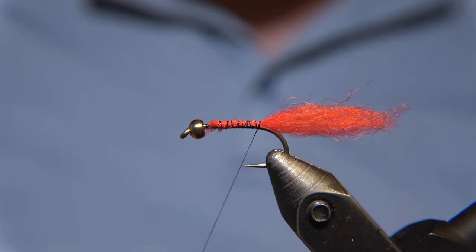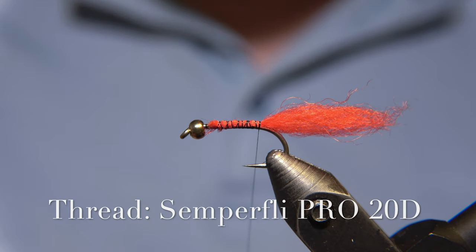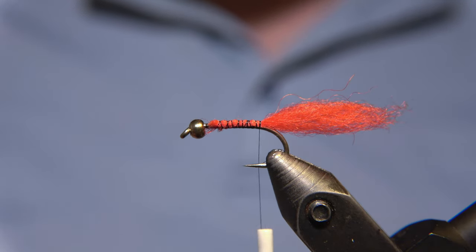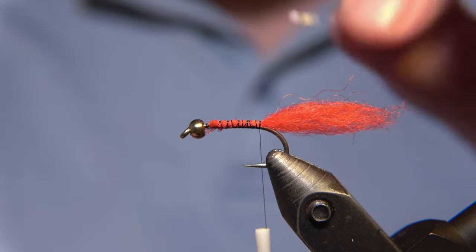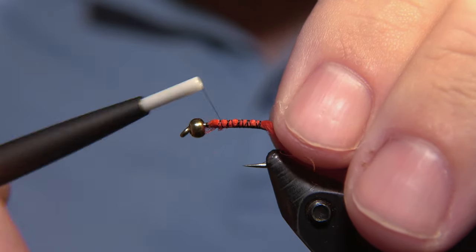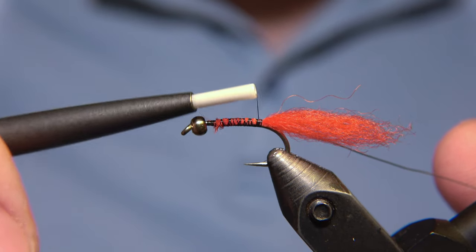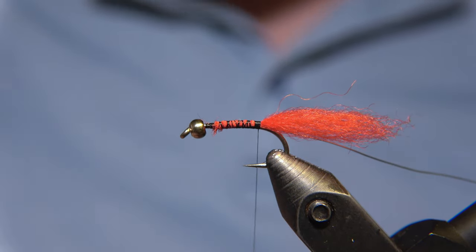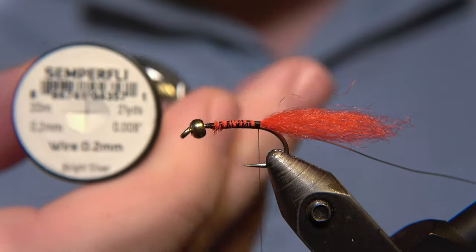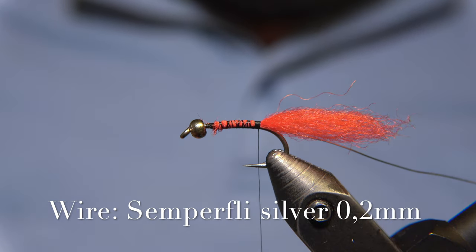The thread we are using is a Semperfly Professional 20 denier. I prefer to use thin threads for this, but 30 denier or 50 denier will definitely do the job as well. For the rib of the fly, that is a silver wire, or you can also use an oval French tinsel for it. It actually doesn't matter, but I prefer the wire simply because it's stronger and increases the fly's durability.